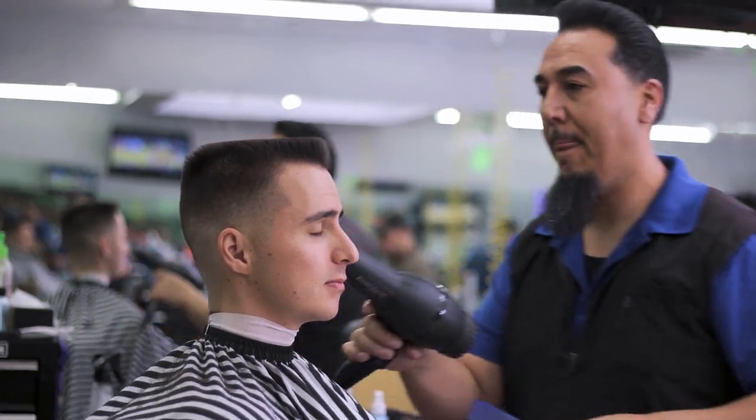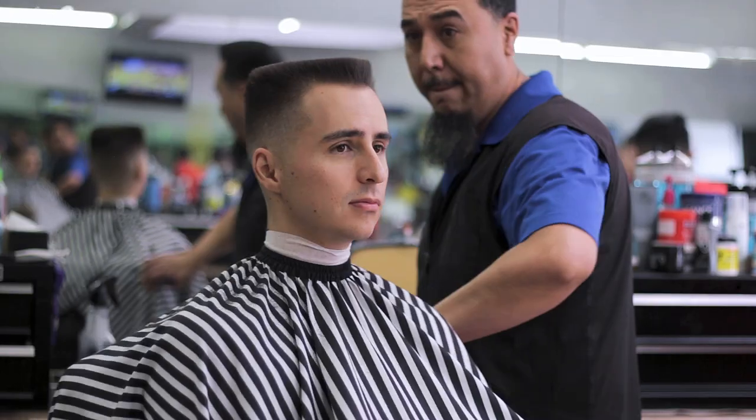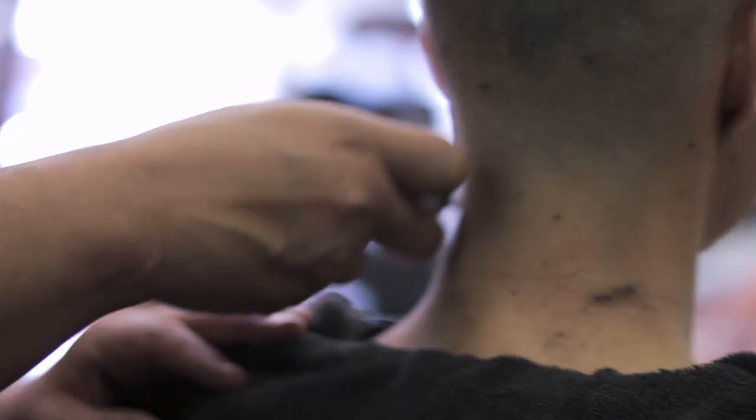However, if you're not looking to make a trip to the barber that often, you can extend the lifespan of this haircut by using the right product. As your hair starts to grow back out, it can still look like a well-maintained textured cut, so you do have some styling flexibility as your hair grows back out from the original haircut.